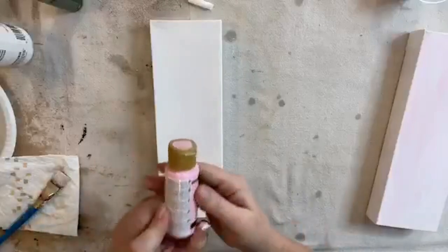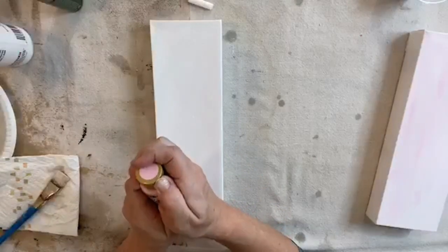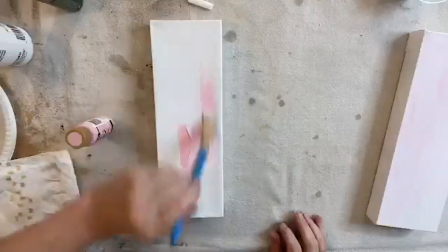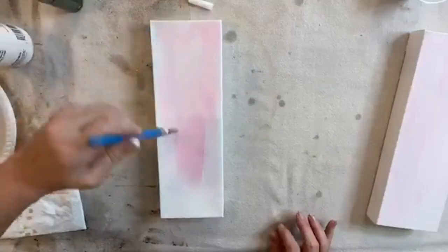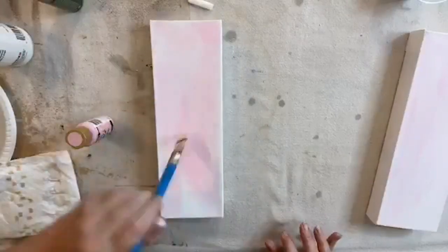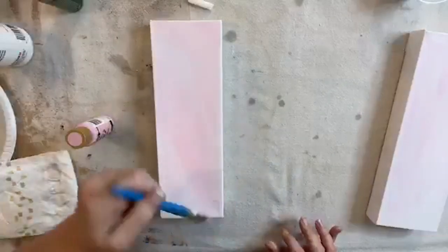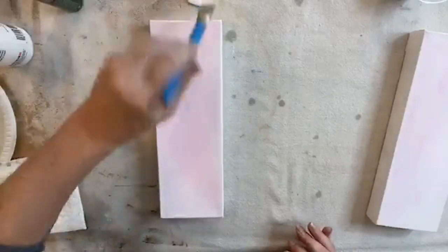Now I'm going to take a little bit of this Poodle Skirt pink — just a tiny amount — and squirt it right on my canvas. I'm going to blend that into my white so I have pink but not quite as bright as the Poodle Skirt. I want to tone it down a little, so blend that right into the white to make a lighter color. That's the lightest pink I had.